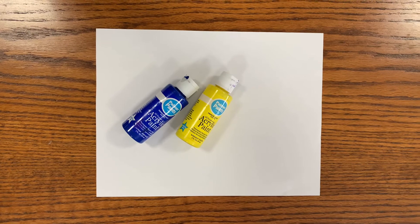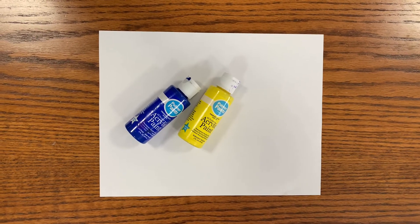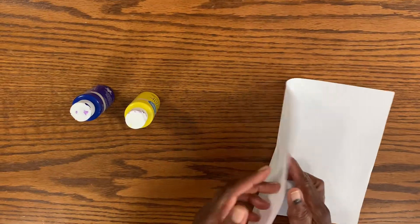For today's craft, you're going to need paint. We're just using two colors, but you can use as many colors as you'd like, and a piece of printed paper. Let's get started.